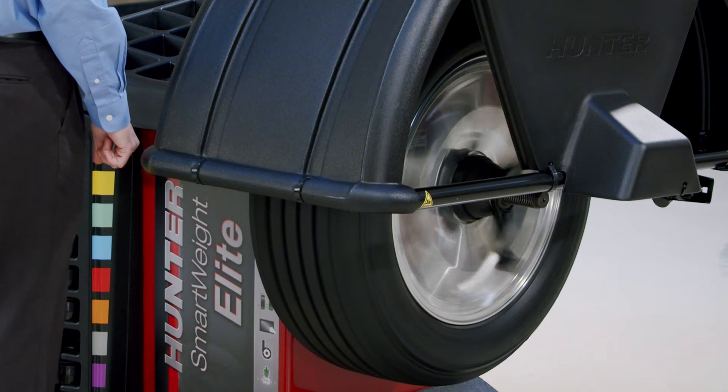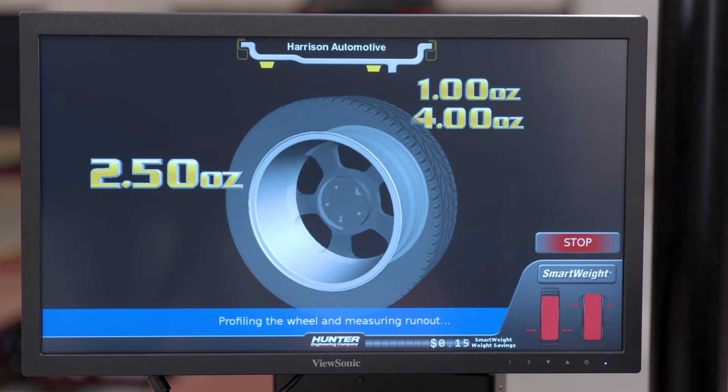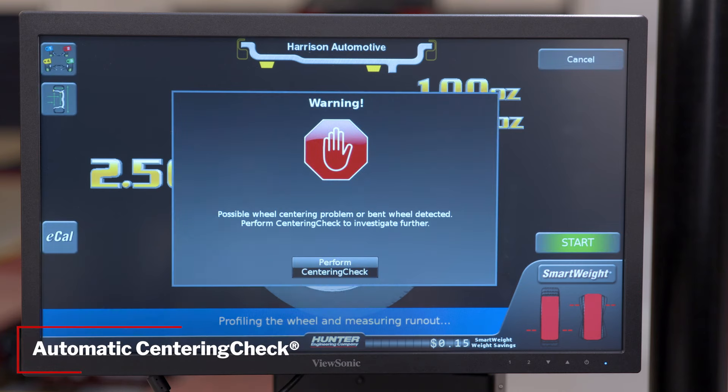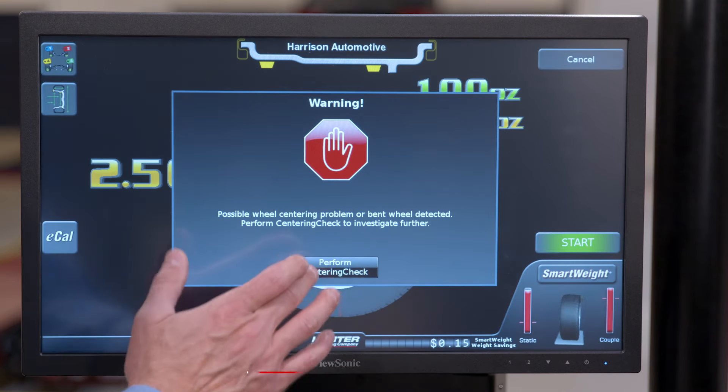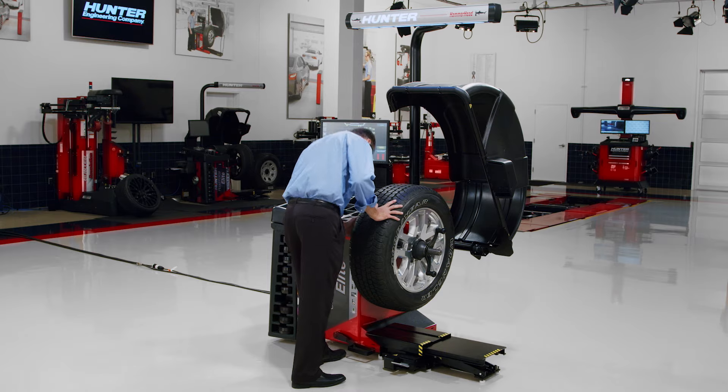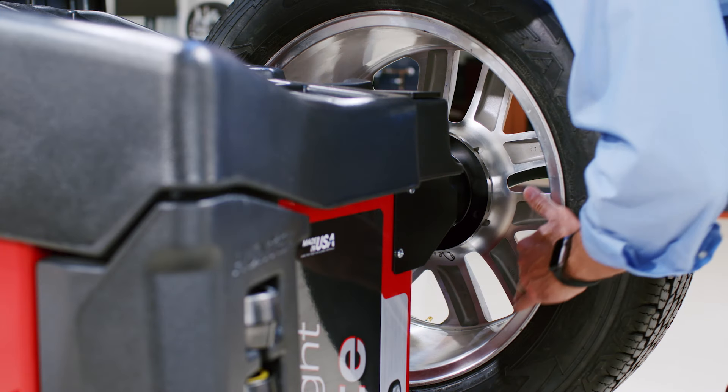The most common issue in wheel balancing is mis-centered wheels. So Smart Weight is equipped with the patented automatic centering check feature. This feature monitors every spin and alerts the technician when poor centering may be a problem. It can also identify bent rims, allowing you to notify your customer.